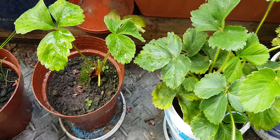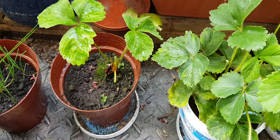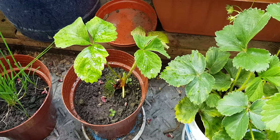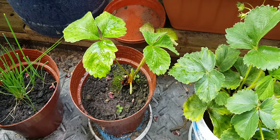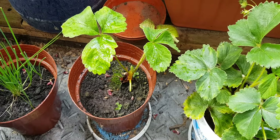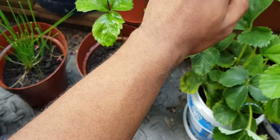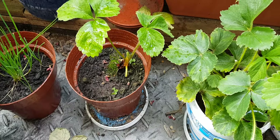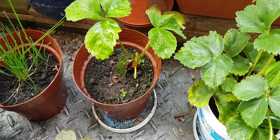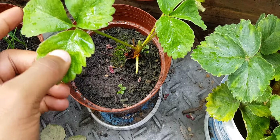Good morning everyone, Observation King here today. It's a very nice morning — still relatively early here in the UK, just gone past 8 a.m. on a Saturday. It's quite cool out here, just got a nice t-shirt on, very comfortable temperatures. I wanted to speak about my strawberries here.